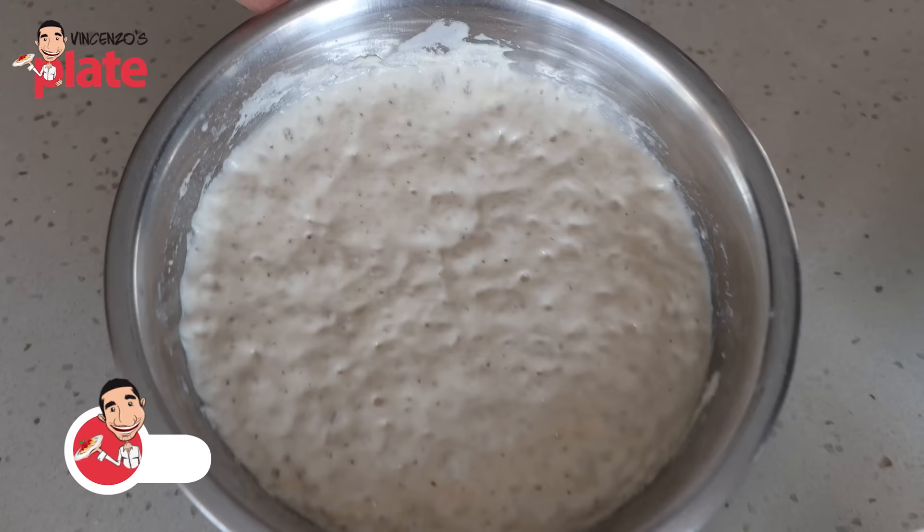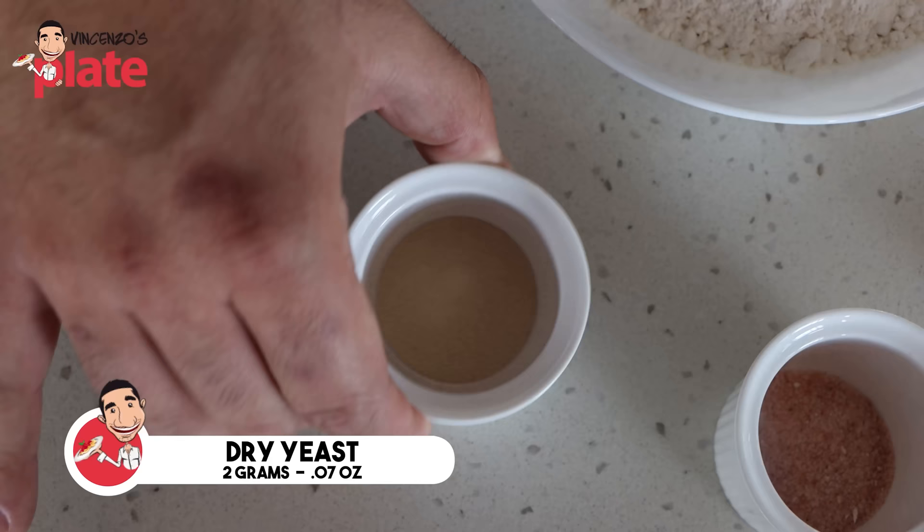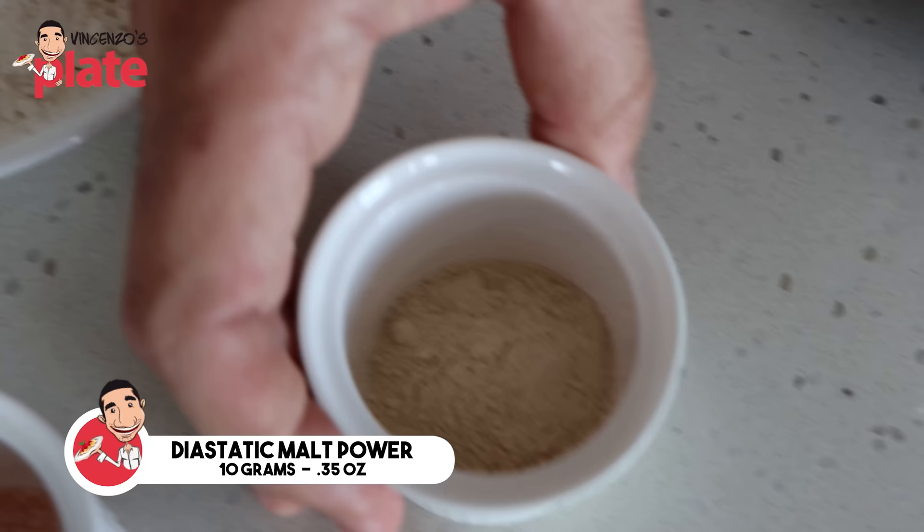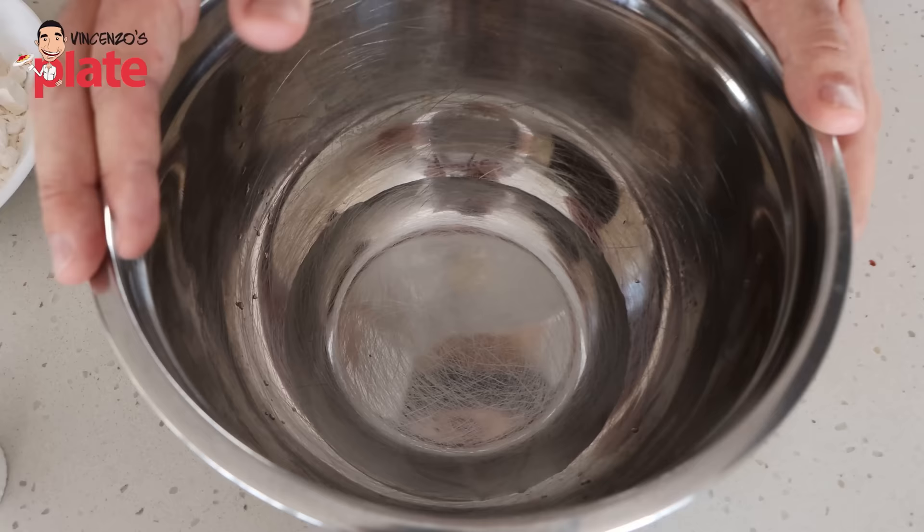It's time to mix our final dough. Let's have a look at the ingredients we're using. We have our poolish, 380 grams of bread flour, 2 grams of dried yeast — very important that the quantity of the yeast is exact. We have 10 grams of sea salt and optionally 10 grams of diastatic malt powder, which can be found online but if it's too hard to find you can just leave it out. And lastly, 215 grams of nice cool water.